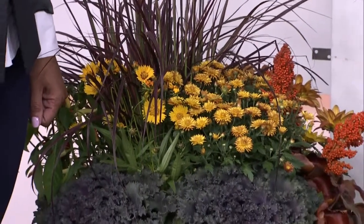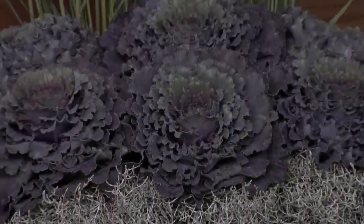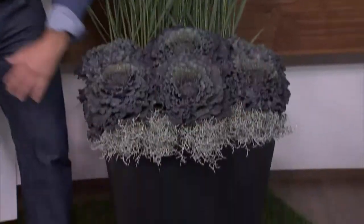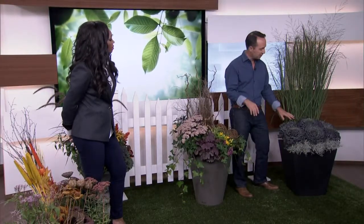I did a couple of different takes. First off, I really like the simplicity of this one — it's more for a modern home. You want a thriller, filler, and spiller — that's what I always say. Here's your thriller, which is the ornamental grass; your filler, which is the flowering cabbage; and then as a spiller in the front is the helichrysum. Very simple — just three different plants, but mass planted.